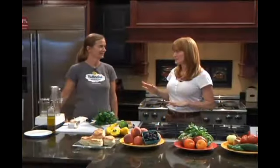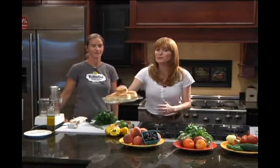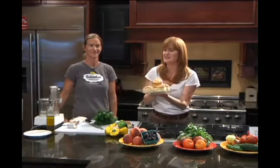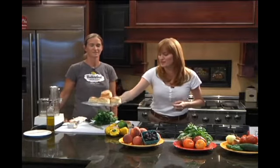Buttercup's known for its biscuits. And before we get started here, we're doing a biscuit sandwich with local produce. But look at these biscuits — they're on steroids. These are amazing biscuits. Let's get started.